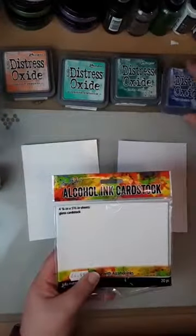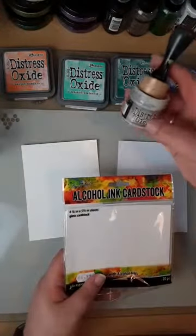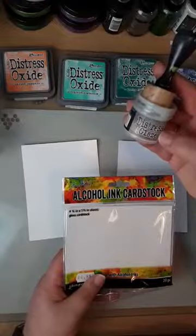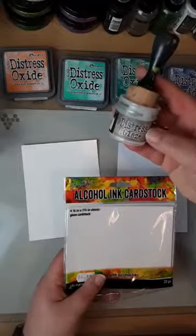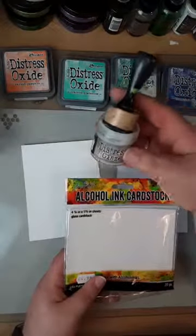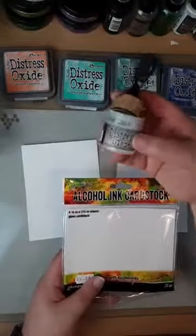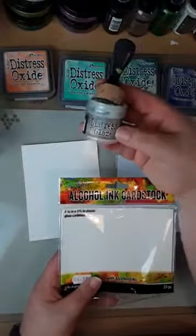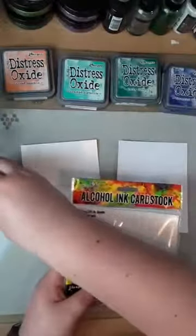I'm going to be using the distress oxides — I've got a few colors out — and I'm also going to be using the Tim Holtz distress micro glaze. You can see how much I use it because it's mucky! When we've been reordering this, it either comes with a grey label or a brown label, but they're both exactly the same — they've just changed the labels. As long as it says Tim Holtz distress micro glaze, that's what it is.